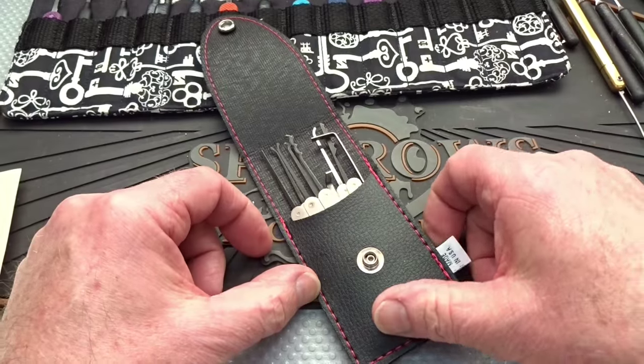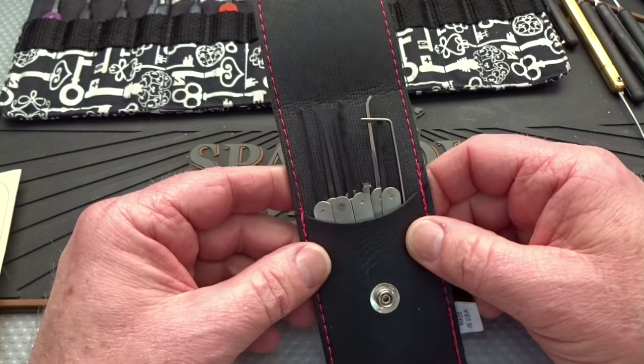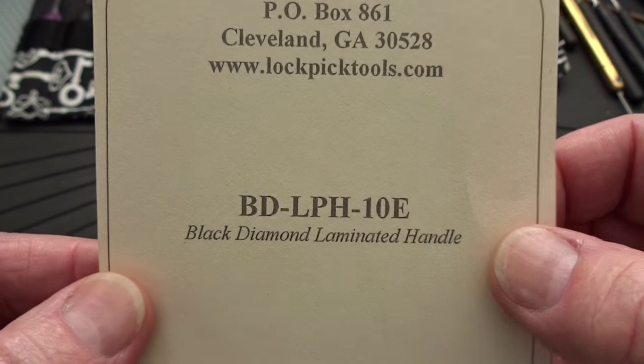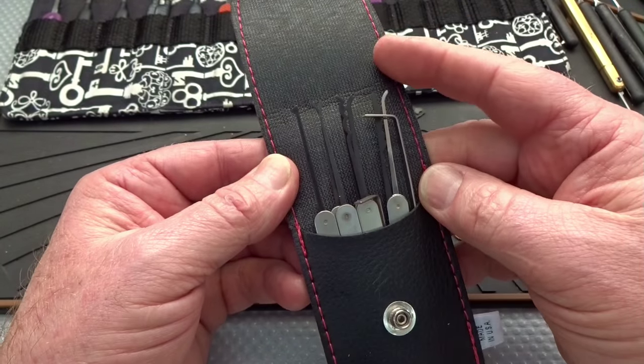Alright guys and ladies, today we're going to take a look at the second of three sets of picks from Southern Specialties. This one is a BDLPH-10E. The E stands for the Euro profile — this is one of the first times we've had a chance to take a look at one of those.